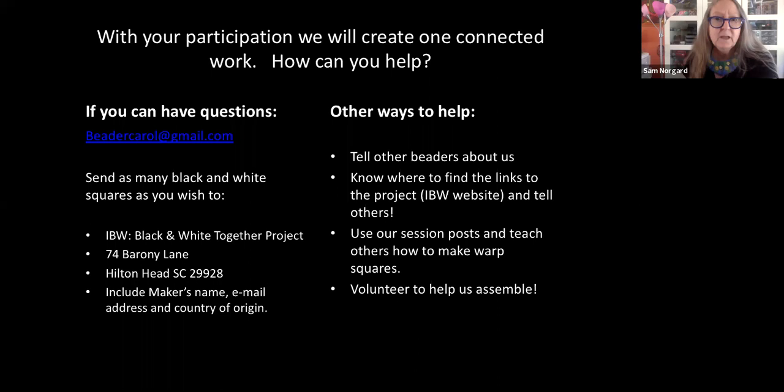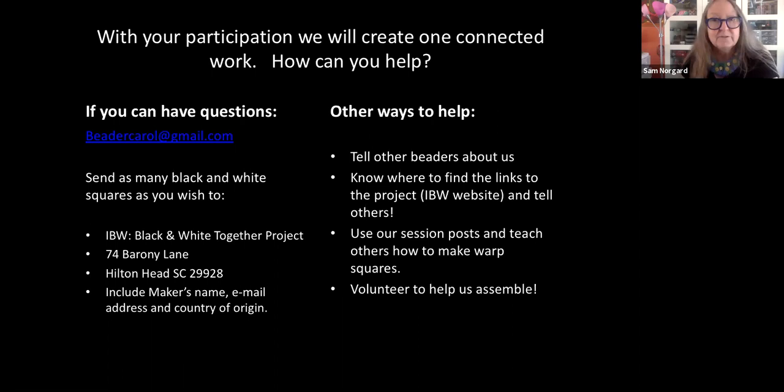Send as many as you wish to: IBW Black and White Together Project, 74 Baroni Lane, Hilton Head, South Carolina 29928. Include the maker's name, email address, and country of origin — we'd like to keep records and be able to represent everyone who has been involved. Other ways you can help: tell other beaders about us, know where to find the links to the project on the IBW website, tell others, use our session posts and teach others how to make warp squares, and volunteer to help us assemble — we hope we'll have a lot and will need some help! Thank you for your participation and support. I am Sam Norgaard — you can connect with me at www.karensamnorgaard.com or write to me at karensamnorgaard@mac.com. Thanks for listening, bye for now!